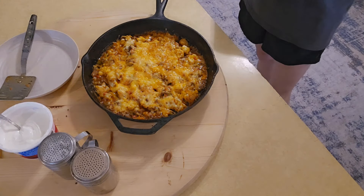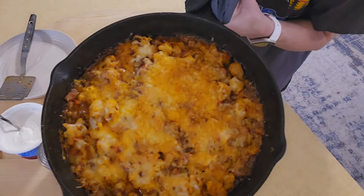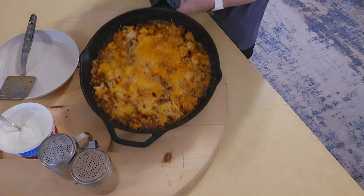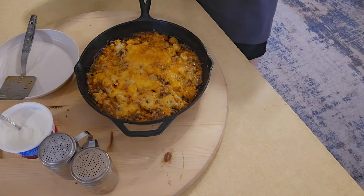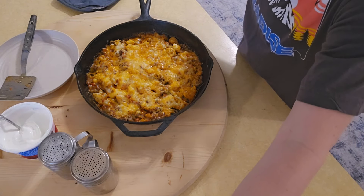Okay guys, it is ready! Don't you love a meal you can just make in a cast iron skillet? I love it as much as a crock pot. We're going to get this plated up — Shane wants to put sour cream on his and I probably do too.